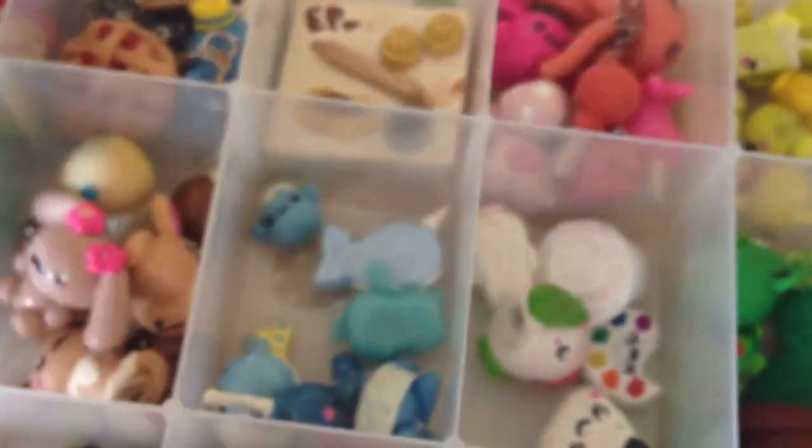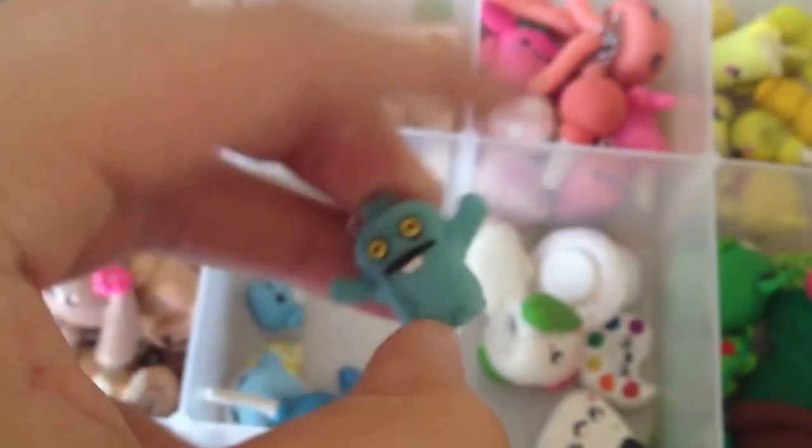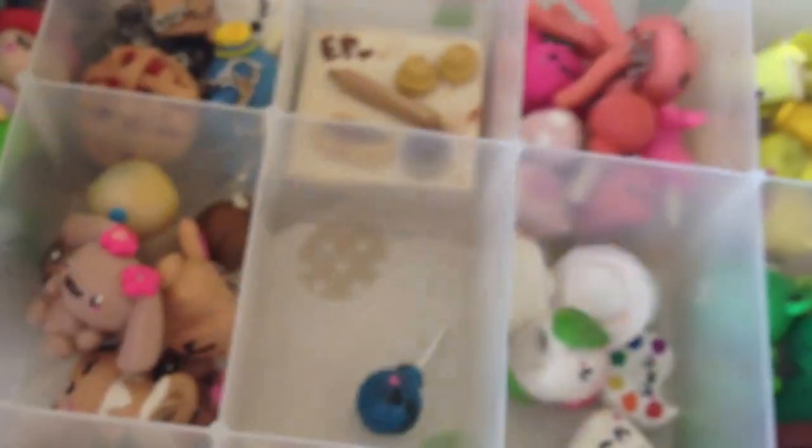Next I have blue things, which is this Eeyore, a lollipop, a blueberry, a macaron, a tissue box, this fail narwhal, a super scary ugly doll, a super tiny little Mount Fuji, this — I forgot his name — and another version of him with a broken ear, and a lollipop.